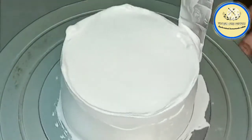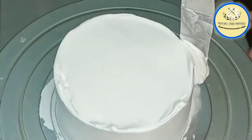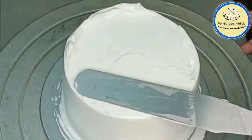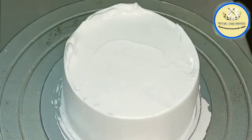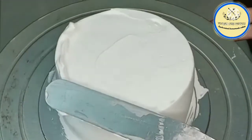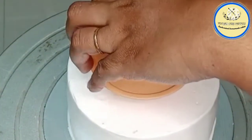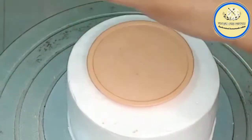We are going to give sharp edges to our cake — from the sides and then from the top we remove the excess cream. After removing the excess, I am going to give some design to the cake. I need a round shape in the center, so using a bottle cap I am going to mark the center of the cake.